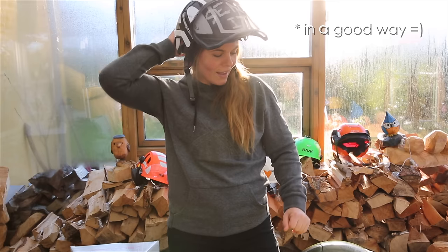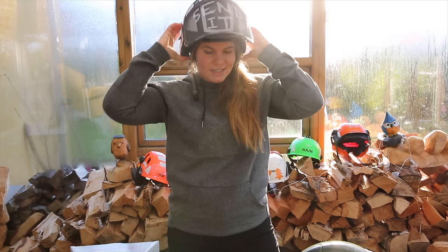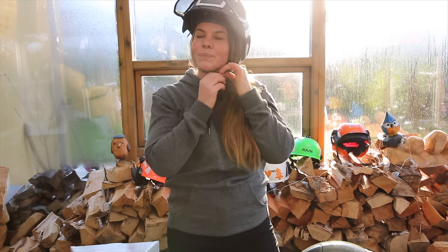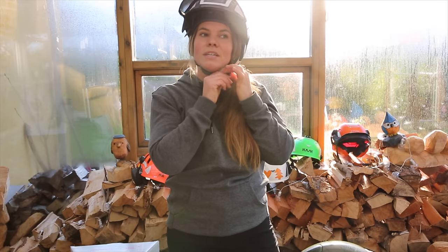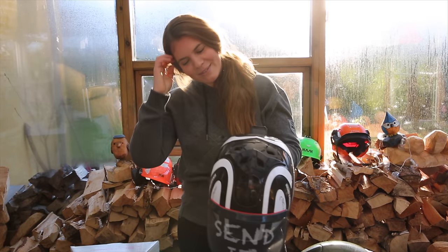I love this helmet. The earmuffs are easy to get back on, and it comes with this magnetic strap that's really easy to close and open too. Now I'm sure I've got nice helmet hair, so that's good.